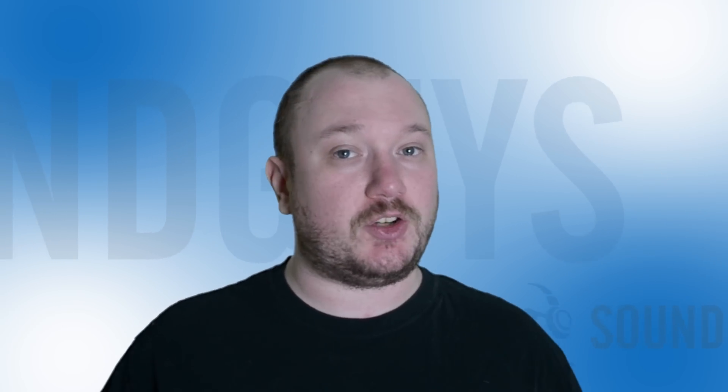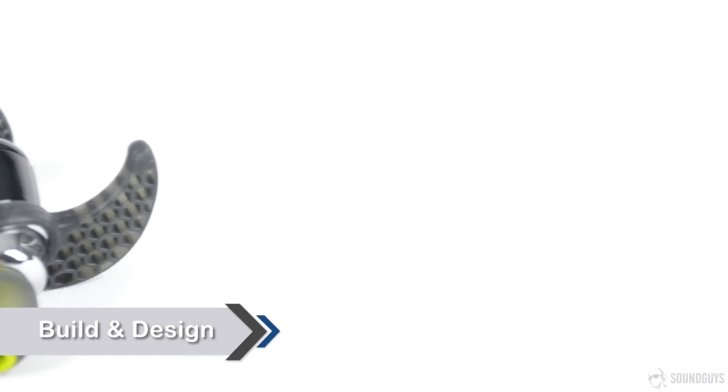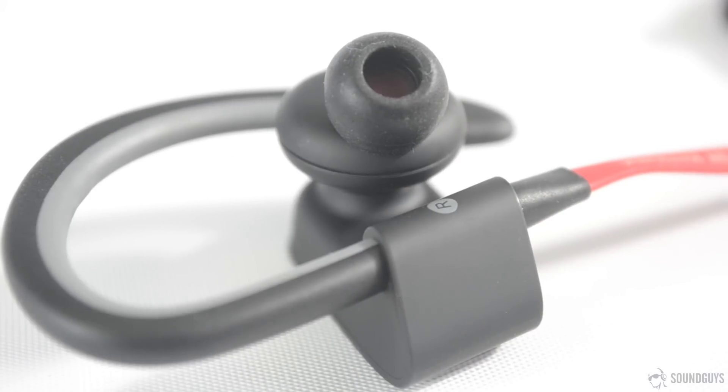Starting off, one of the major differences between the Powerbeats 2 and the Bluebuds X is the method in which they stay attached to your ear. The Bluebuds X use in-ear wings, which make these more visually similar to standard earbuds. The Powerbeats 2, on the other hand, use over-ear hooks. Some, myself included, find the over-ear hooks more comfortable than in-ear wings, but this will always be a matter of personal preference.